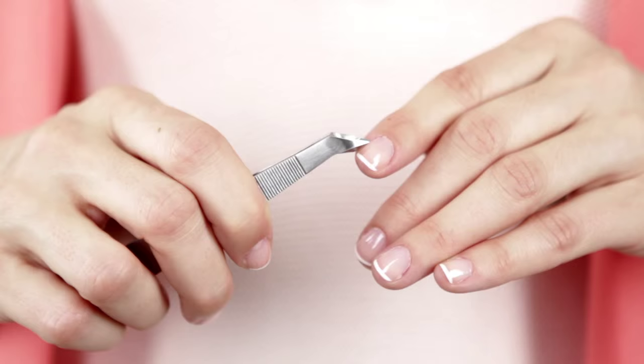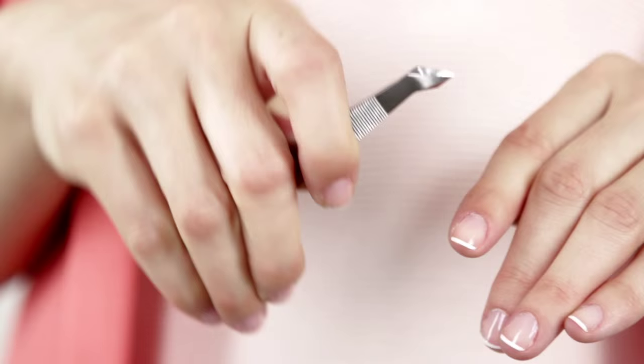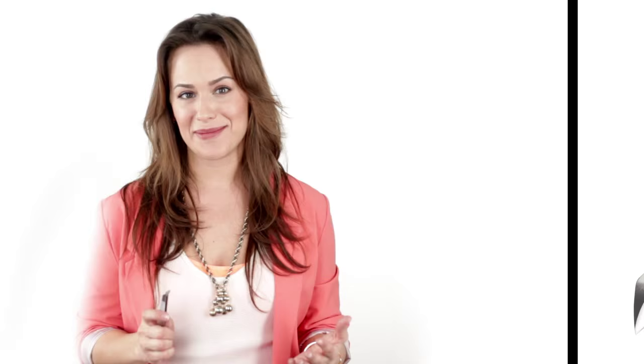The ultra sharp ergonomically angled blades trim cuticles and hangnails with ultimate precision, so you never ever have to pull on the skin. The innovative design makes it easy to maneuver around different hard to reach areas of the nails.